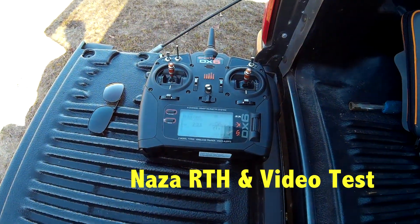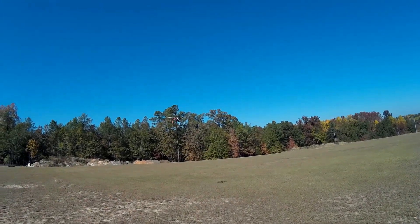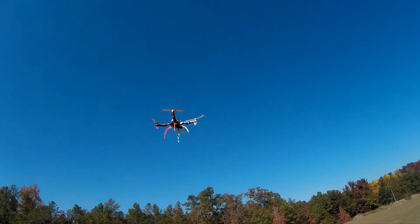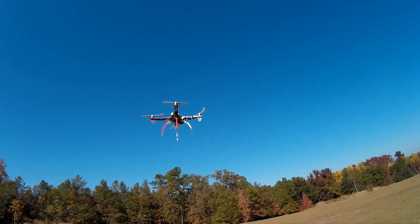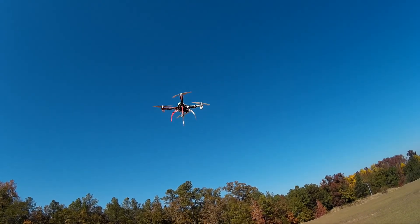We are filming my 450 that I just put a DJI nozzle system in it. You can see that bad boy is holding pretty good. There's a transmitter. The final thing I'm going to do is put a camera on the bottom of it, and that should take care of it. Then I can do my filming.